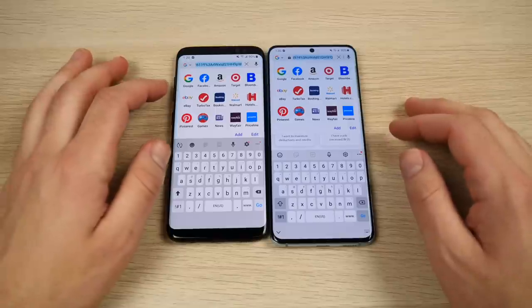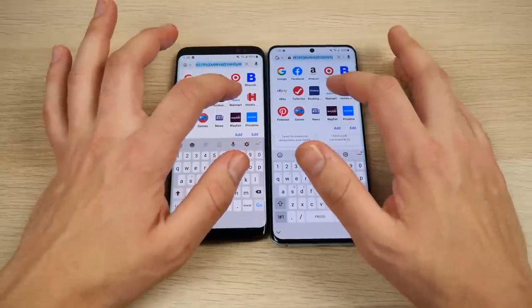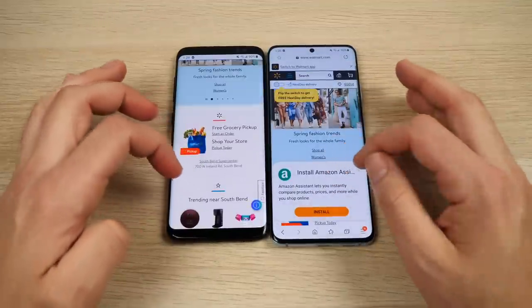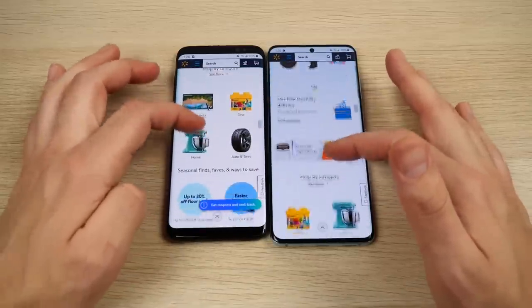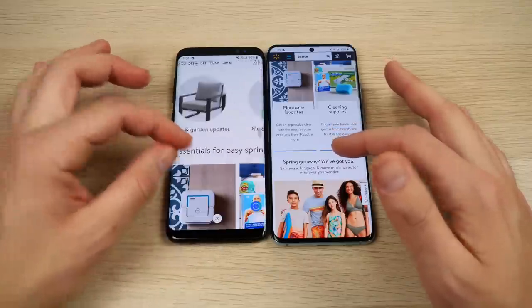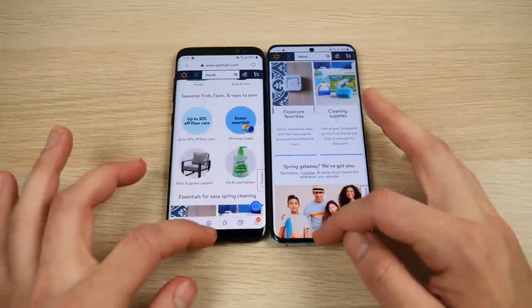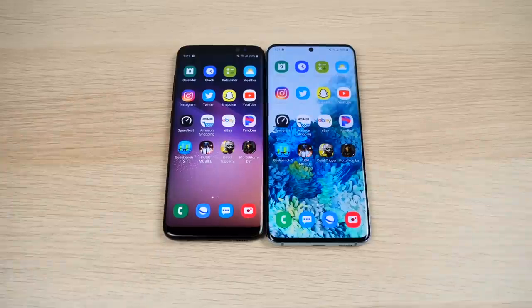Let me show you something that will be a big difference — Walmart.com. Scrolling through the website, you get a much smoother look on the S20, with some choppiness on the S8. But nothing is unusable — that's the key thing about the S8: it's still usable, though the S20 is a good upgrade.